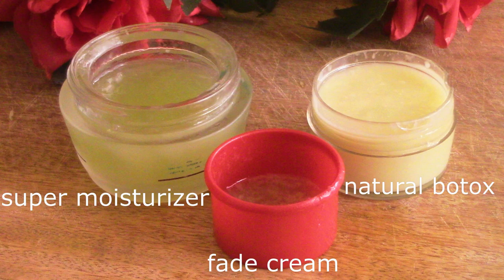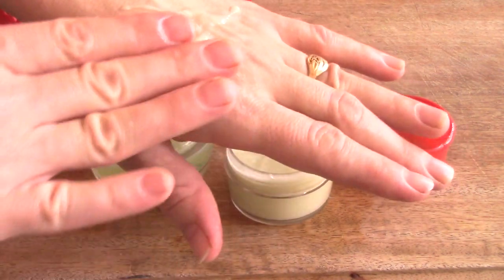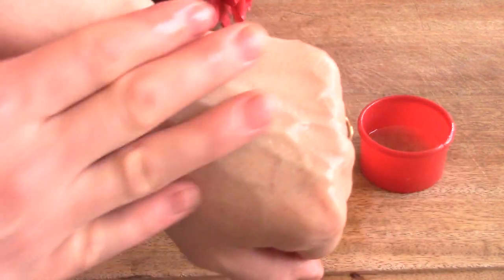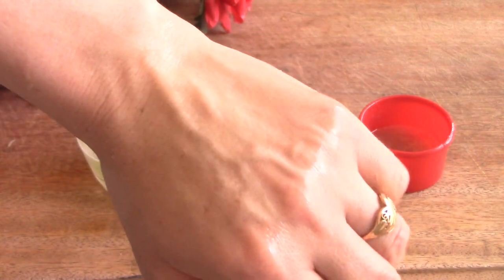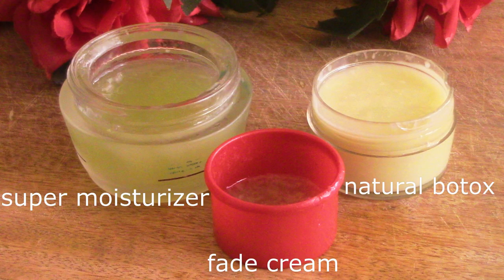Hi everybody! In this video I'm going to show you how to make a super moisturizer using aloe vera gel, and we're also going to take the same recipe and make a fade cream and a natural Botox cream. All of them are very easy and loaded with amazing benefits. Once you make these, you'll probably never use any other skin product again.